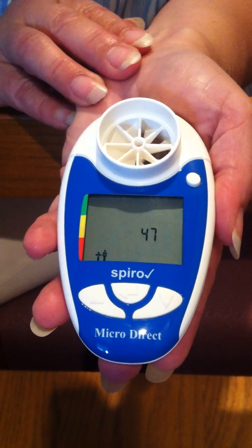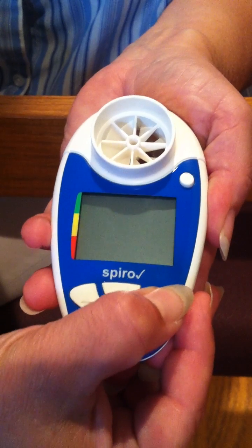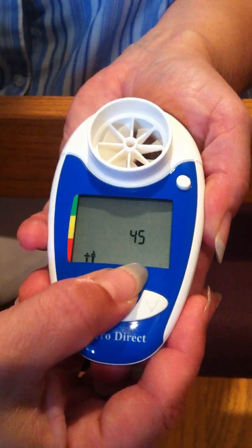Now we enter the person's age by pressing the up or down arrow key, and when the correct age is displayed, press the enter key.